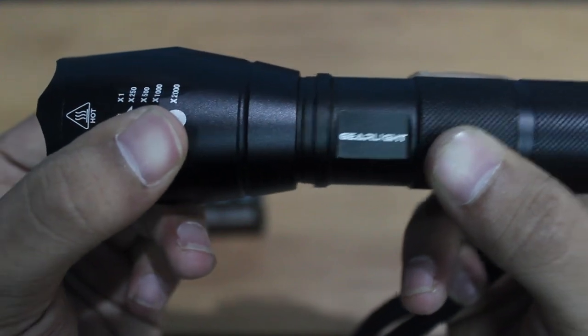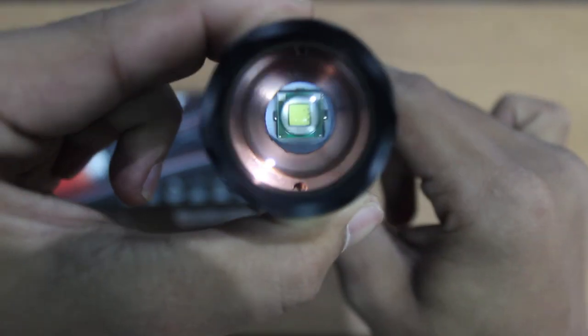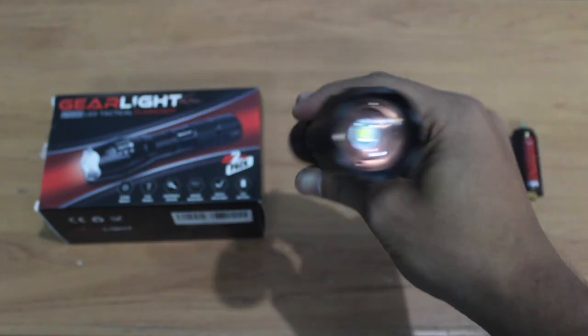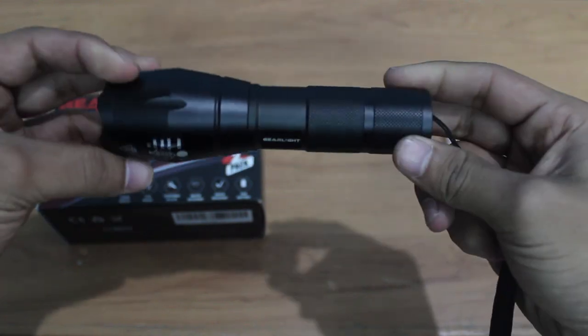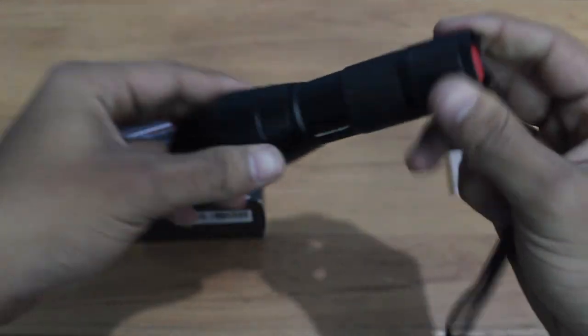It has a 10-watt LED bulb with optical zoom. It's pretty small — I think it can be a pocket flashlight just for emergencies. They claim it to be water resistant, though I haven't tested that yet. So why don't we test the brightness first?